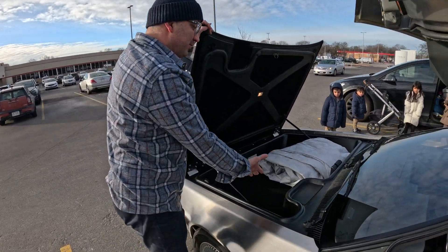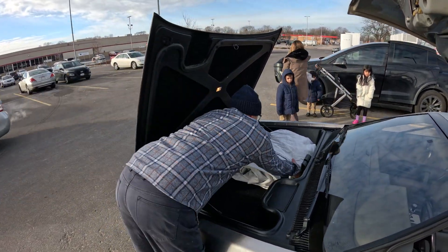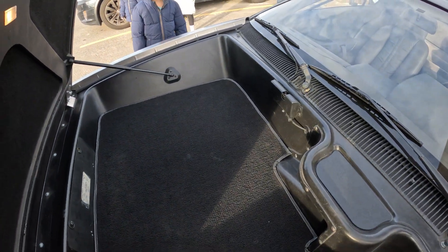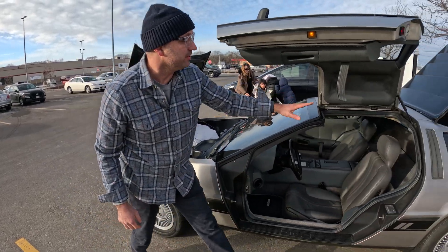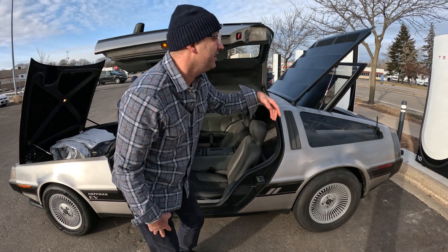In the front end we still have the original frunk — I've got the car cover there, but it looks totally original. We have all your original storage in here and we've not taken up any extra utility of the vehicle. We still have the original front storage, the parcel tray behind the front seats, and we haven't taken up any excess there.